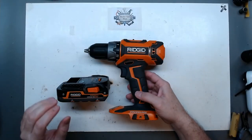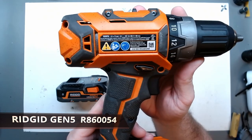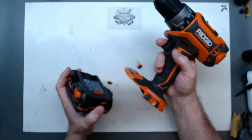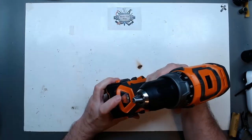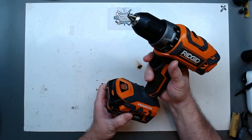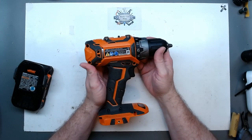Today I thought we'd take a look at this Rigid brushless — it's a Gen 5. This particular drill does nothing, not even the light. So it definitely looks like a control board issue. I thought it would be interesting on camera to take it apart and see what we find.